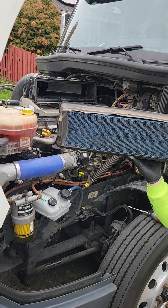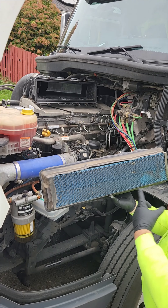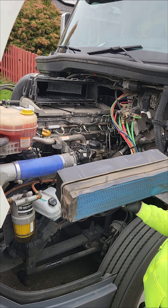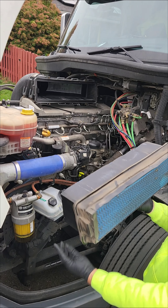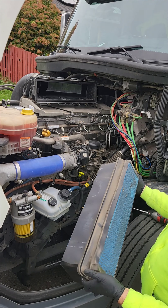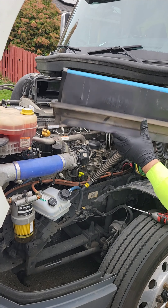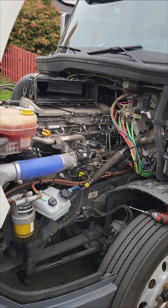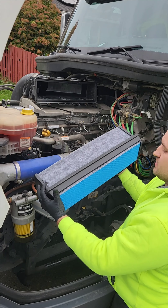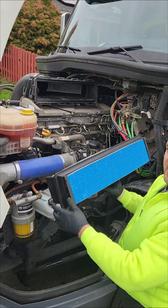You see how dirty that is? This is what actually keeps all this crap from going into your engine. So this is a very important filter — that's why it's pretty big — and there's a lot of dust in there. Okay, there's the new one and it's going to go back in the same way.